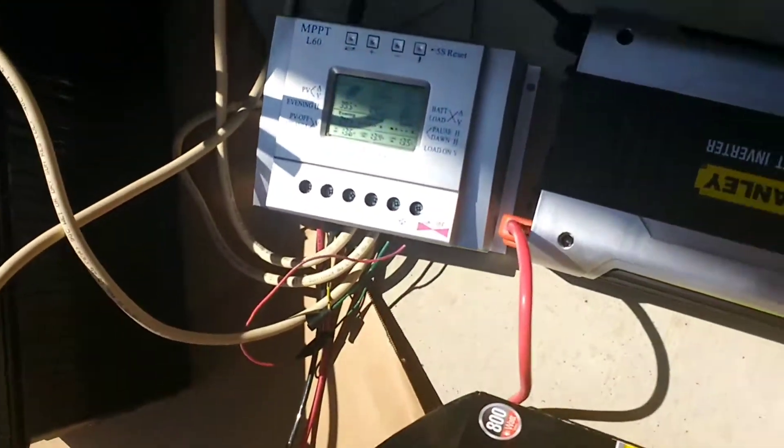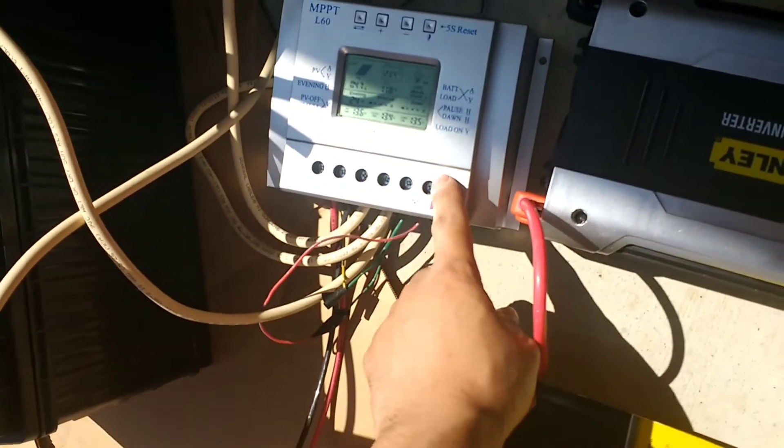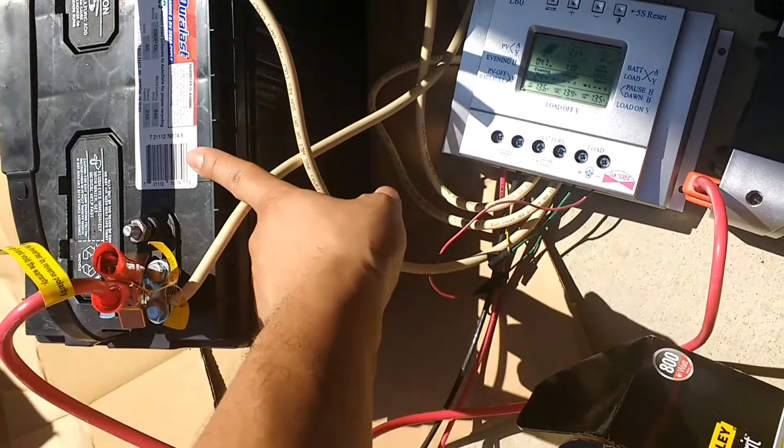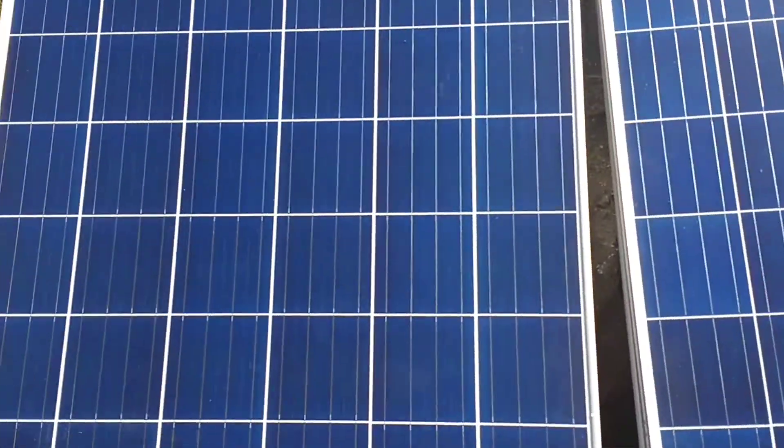Hey guys, this is my setup right here. I have my charge controller, battery, my inverter, and my solar panels.